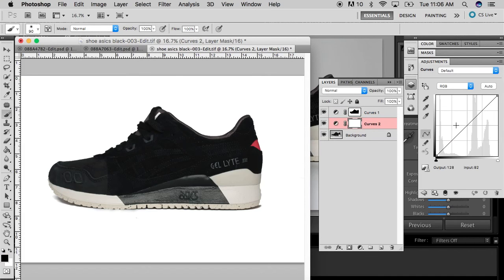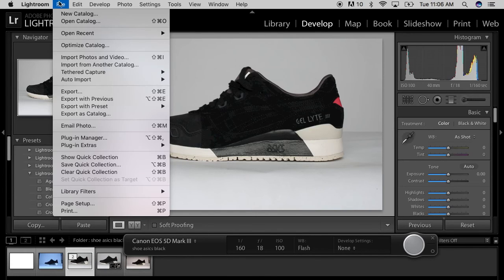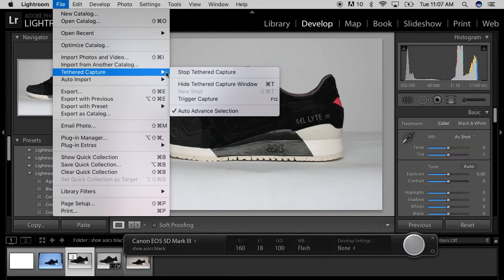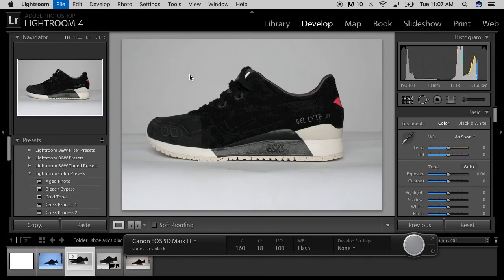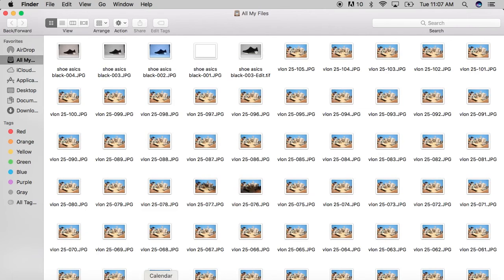Alright, that's pretty much it. If you want to lighten up the shoe, you can lighten it up with curves — you can see more details in it. Alright, this is really quick. I wouldn't really go deep into editing the shoe, but that was just a quick synopsis of it. Then you just stop — go to the Tether menu, hit Stop Tether. That's it. It's that simple.